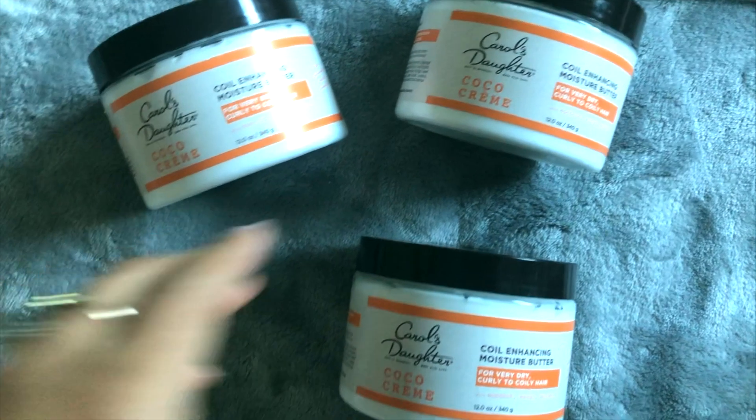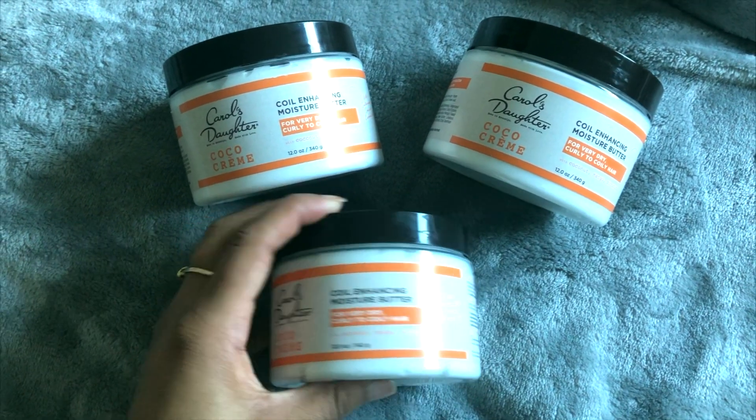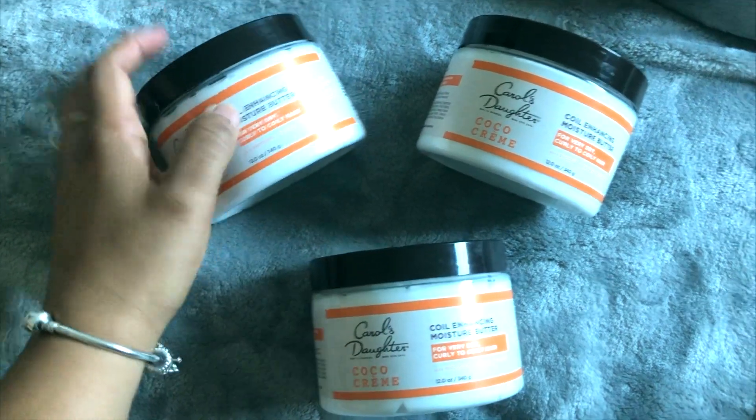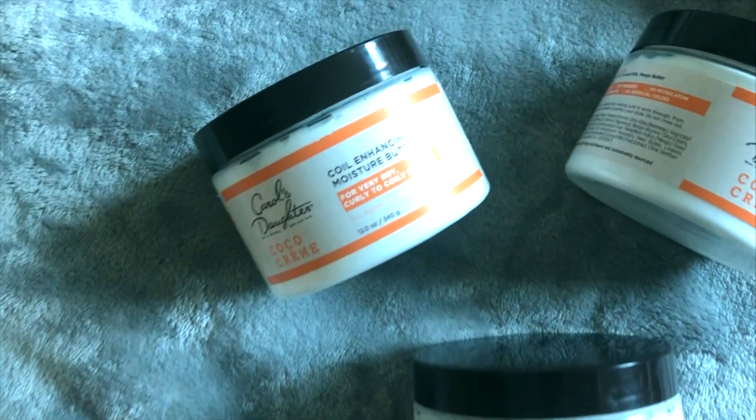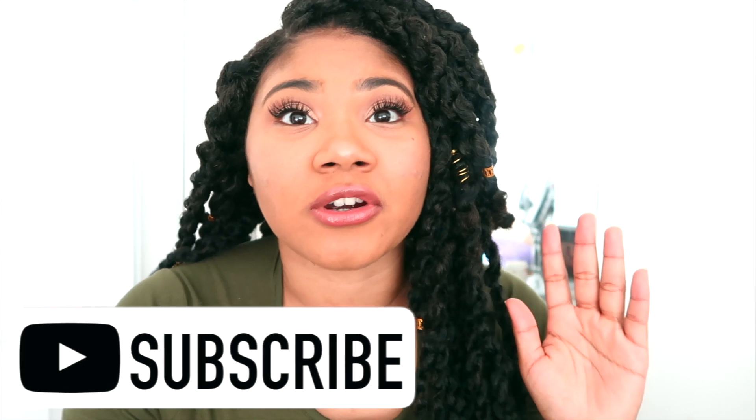I hope you guys enjoyed! I also want to let you know there will be a giveaway in this video — I'll be giving away the Carol's Daughter Coco Creme Curl Enhancing Moisture Butter because it was one of my top 11 products of 2019. Every month I'm going to try to give away at least one of my top 11 products of 2019. Let me know if you guys are going to do this look and how you would change it, because I'm so curious — this is my first time doing this and I think it turned out pretty good, but I know it can be better. I'd love any suggestions! Anyway, bye!